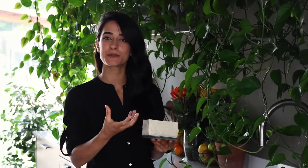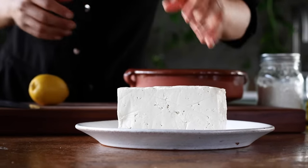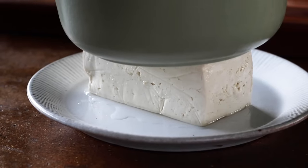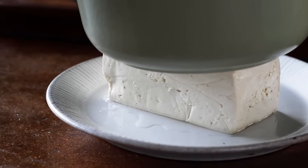For all of the recipes today, we're going to be using extra firm tofu, and we always want to squeeze out as much liquid as possible. Once the liquid is gone, it lets the tofu absorb more of the marinade, or it helps it crisp up faster on the stove or in the oven. There are a few ways to do this — some people use a tofu press, others put it on a plate with something heavy on top, like a clean pot, and let it sit for about 15 minutes so the liquid seeps out.